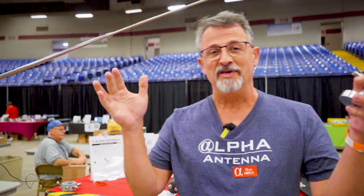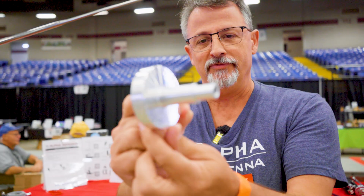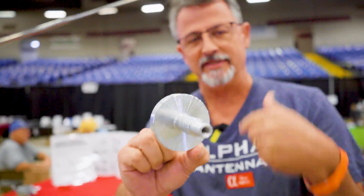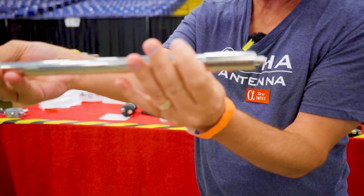We probably lost 30,000 people. How are y'all doing? Check it out — we got milled parts here from Alpha Antenna. We even laser engraved these things. A lot of people just put a return address label sticker on their telescopic whips, but we laser engraved ours with our name on here.